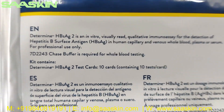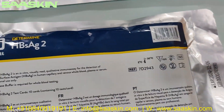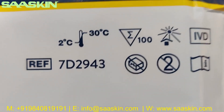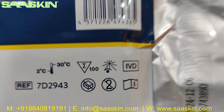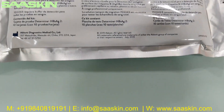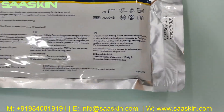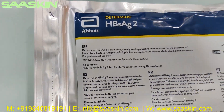This is for professionals only. This is the test strip pack. You can see this here — the catalogue number is 72943. This is the under test strip pack. On a standard, you get 1 year of expiry from the manufacturing date.